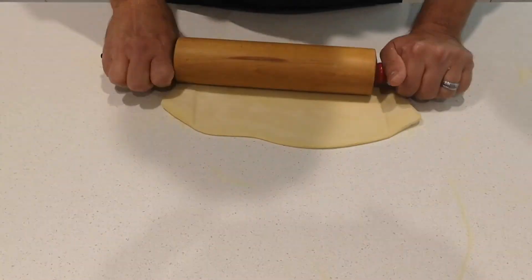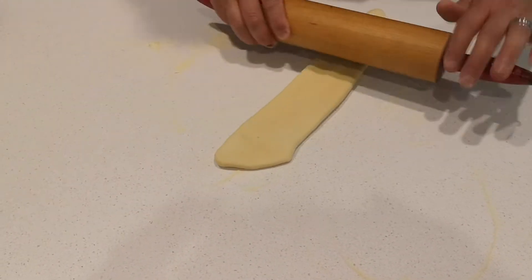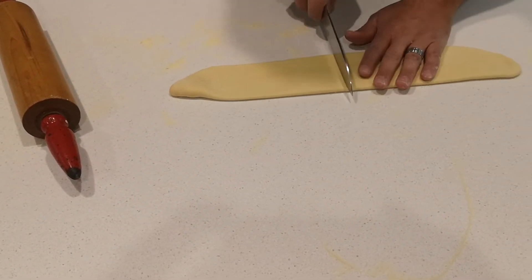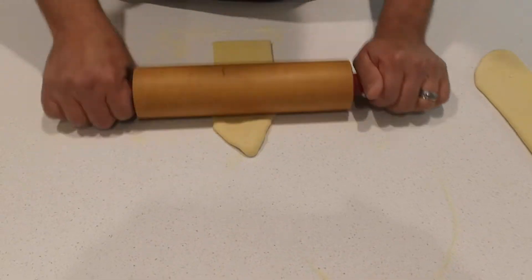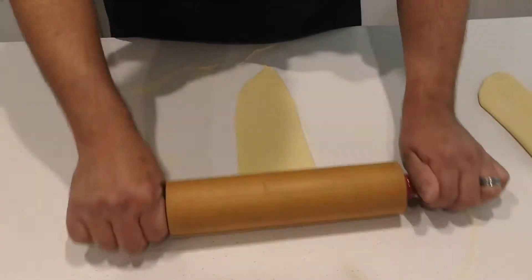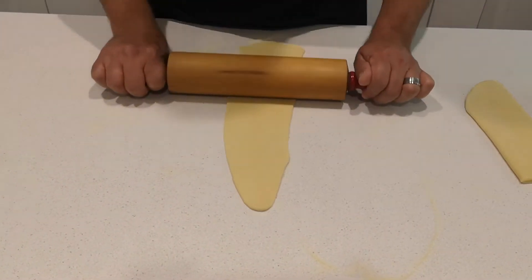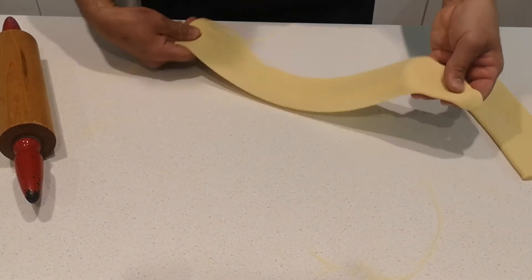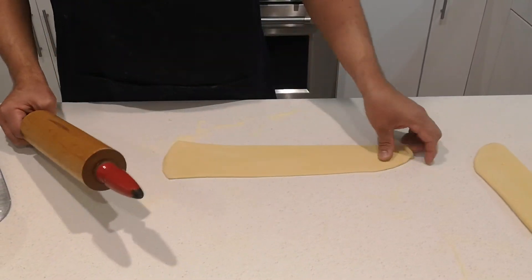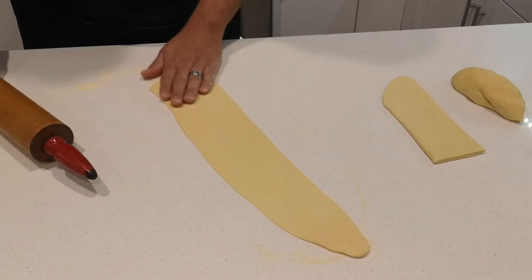If it starts to stick a little bit, add a little more flour. I'm going to fold it over to get a consistent width. Now it's going to get quite long, so I'll cut it in half to make it easier to work with and get that thickness I'm looking for. We're going to make a really rustic pappardelle — a very wide, thick-cut noodle.